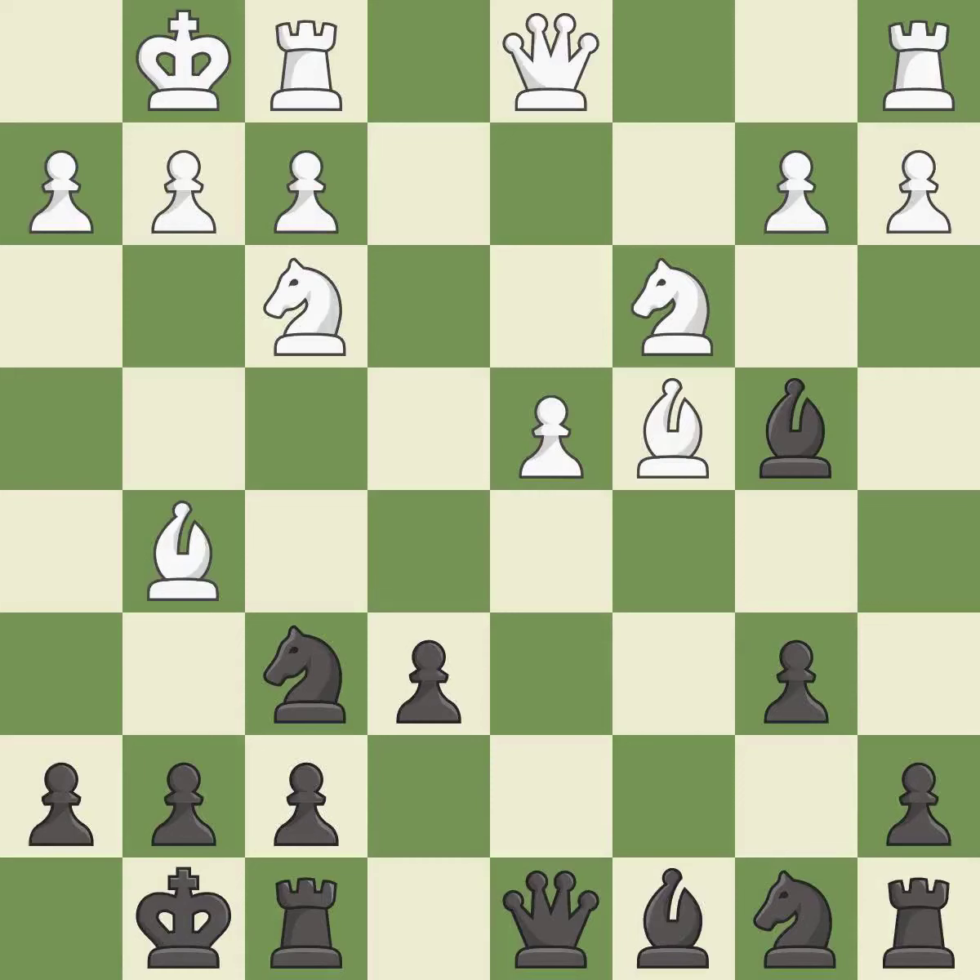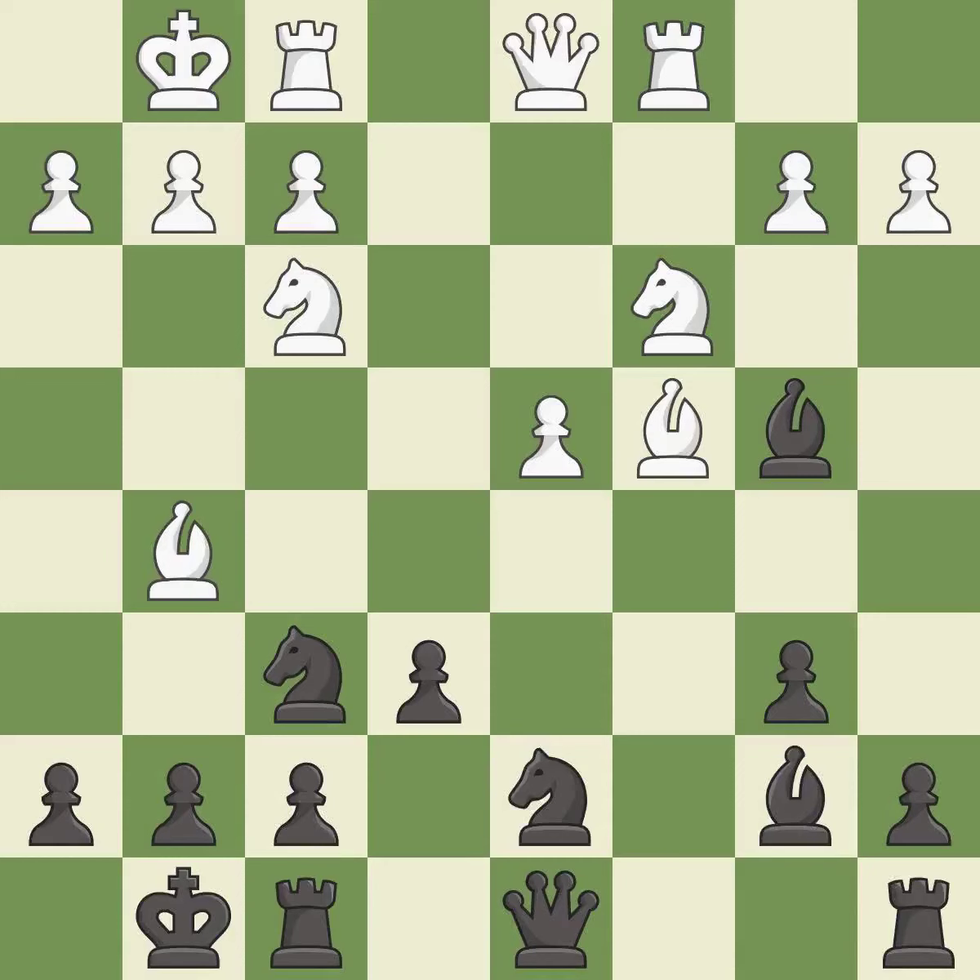This adds pressure by pinning a knight. This develops the bishop and gives it scope on the long diagonal. This takes an open file, a common method for activating a rook. This activates a knight by developing it off of its starting square.